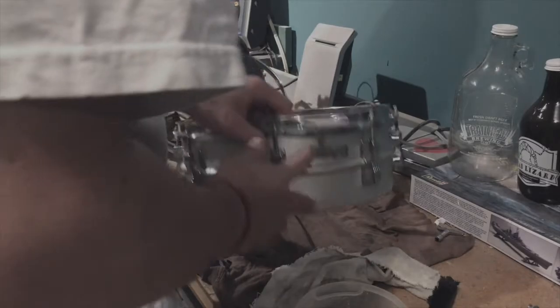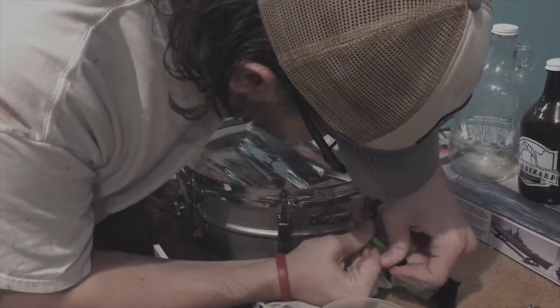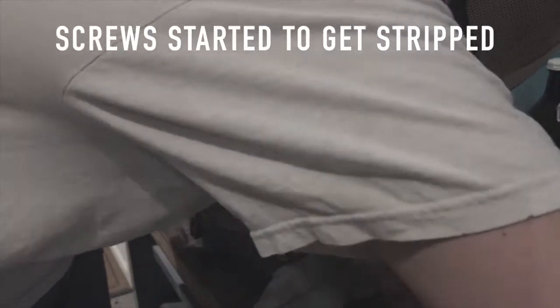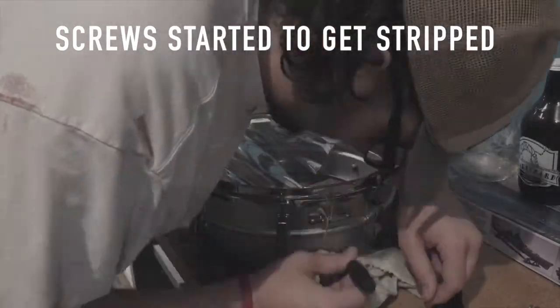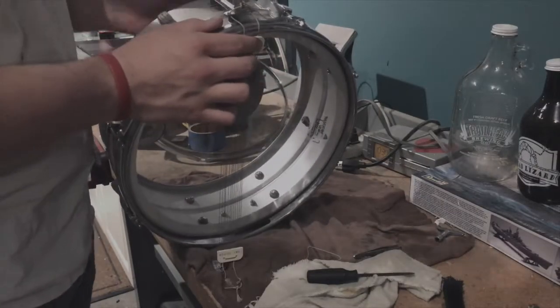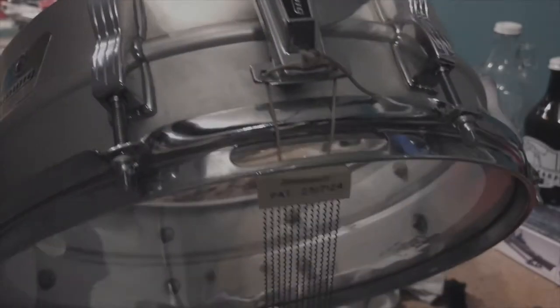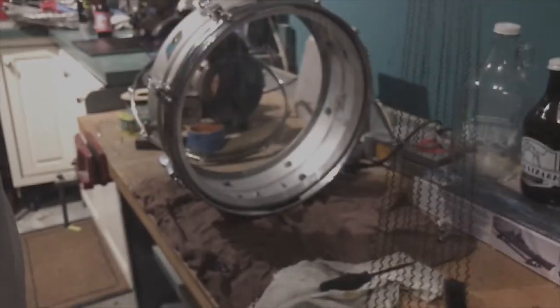We got one side off - that took way too long. As I was moving to the other one, I noticed something odd: there's no butt plate, it's just going through there. I've never seen that before. Hey, future Aiden here - those drums are supposed to be like that. They're not supposed to clamp down; you tie the snare strand strings through them. I didn't know that.